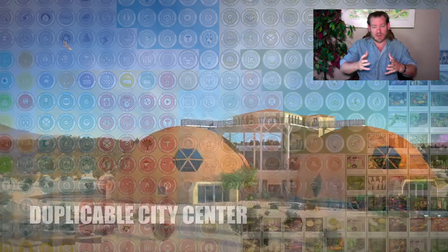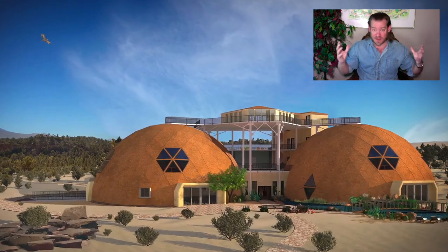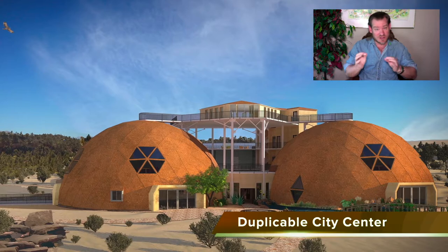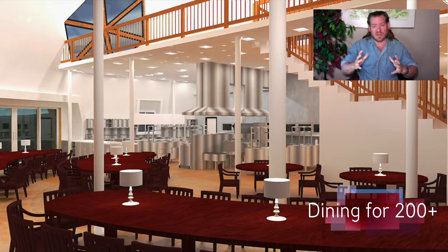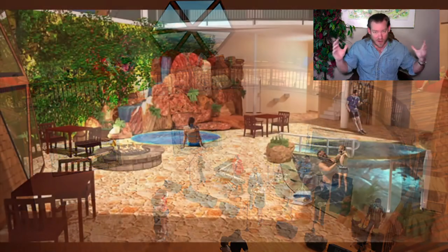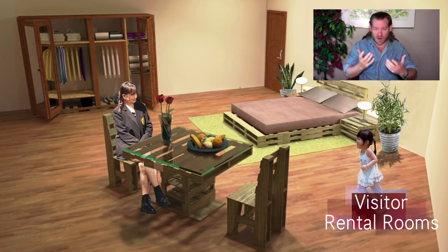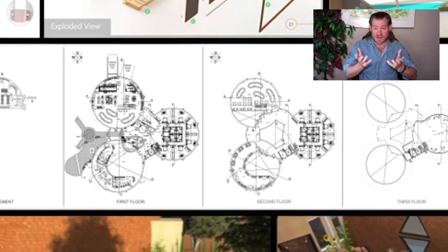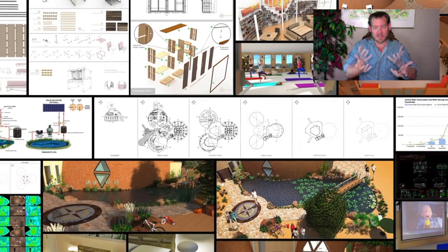Our answer is that we need a self-replicating model built on radical sustainability that is modularly implementable, so that people don't have to create the complete model if they don't want to. It should include all aspects of sustainability so that people can pick and choose the pieces they want. But if they put it all together, it will build a teacher demonstration hub designed to teach other people how to build teacher demonstration hubs as well.